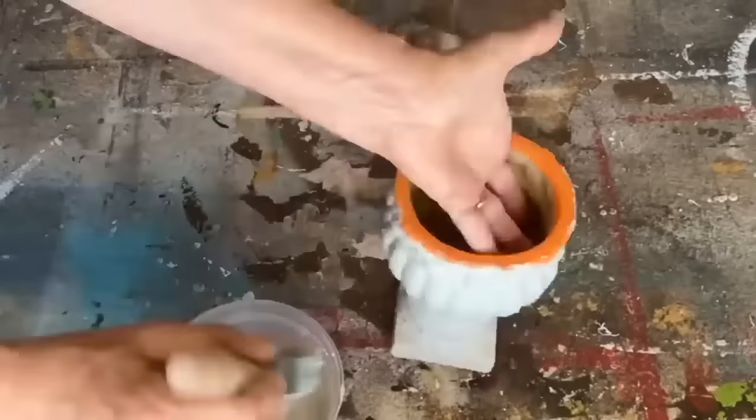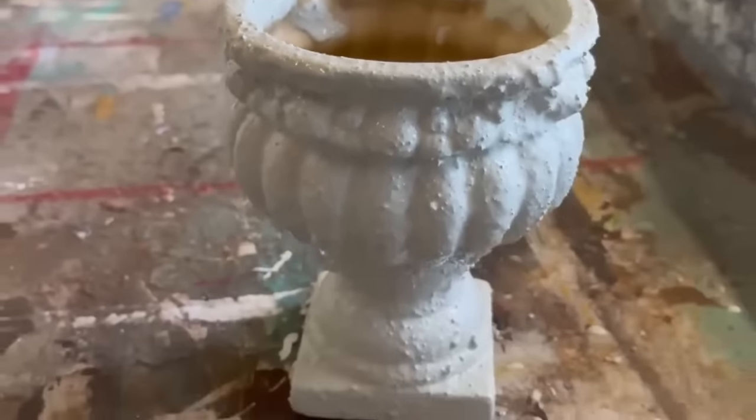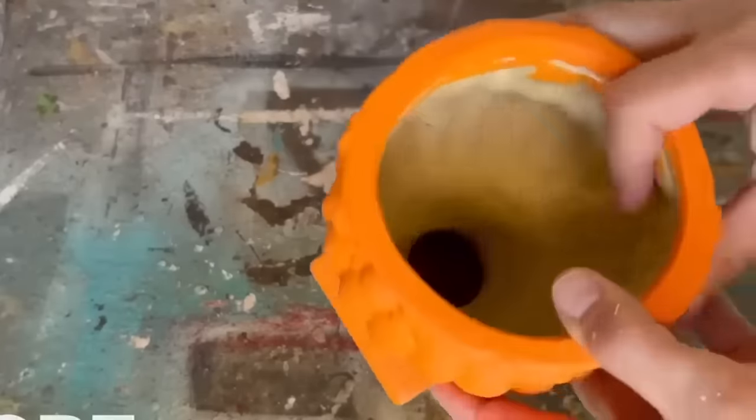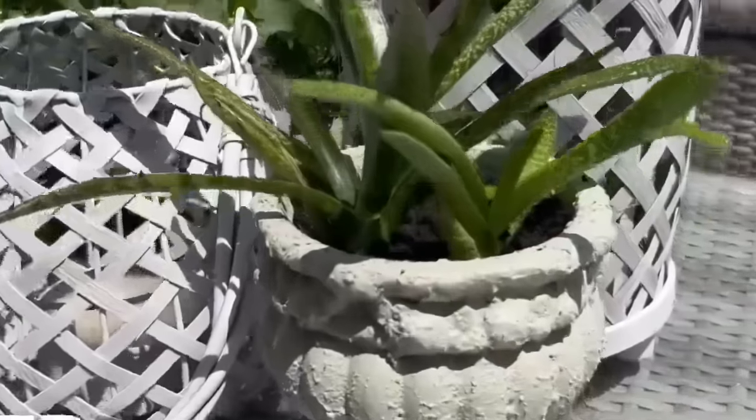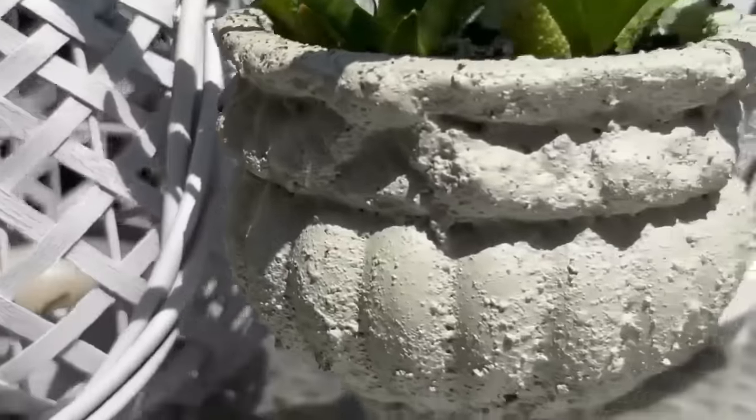This poor little vase has been in my shed probably since last Halloween — I painted it orange and I'm not liking it right now. I had this cement-color oops paint that I found at Home Depot. I turned it into some sand paint and I'm going to paint over that orange paint with this gray sand paint — it almost gives it a cement look. So I've turned this orange little pot into a beautiful cement-looking planter for my patio.